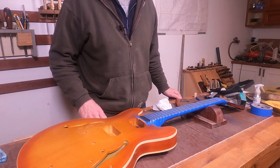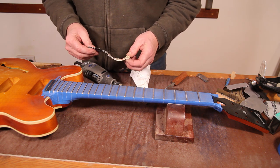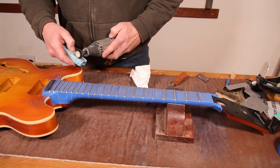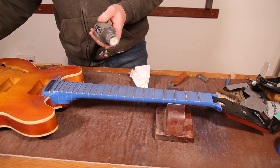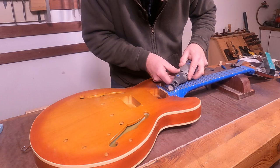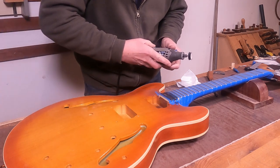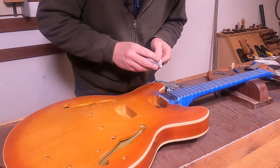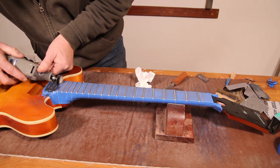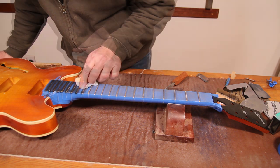Normally I'd get the Autosol out at this stage and my Dremel with a little cotton mop on and start polishing these out. However, it's empty and completely dried up, so instead I'm just going to use this little block of polishing compound — just load the mop up with a bit of compound. And very quickly you'll bring the fret up to an absolutely beautiful shine. You don't have to put a lot of pressure on; you just let the Dremel do the work for you.